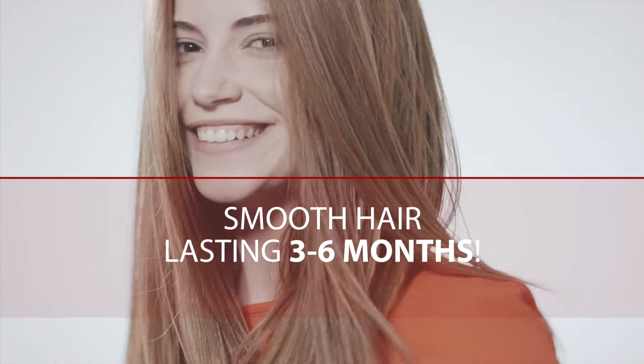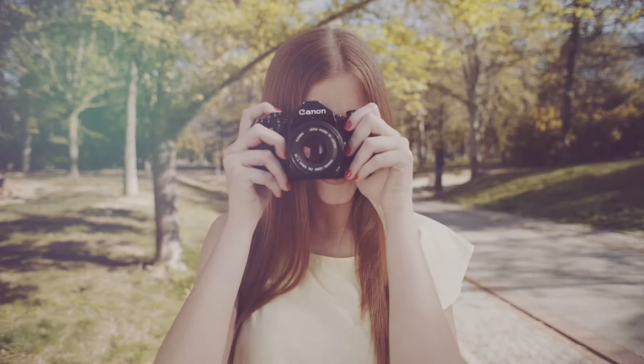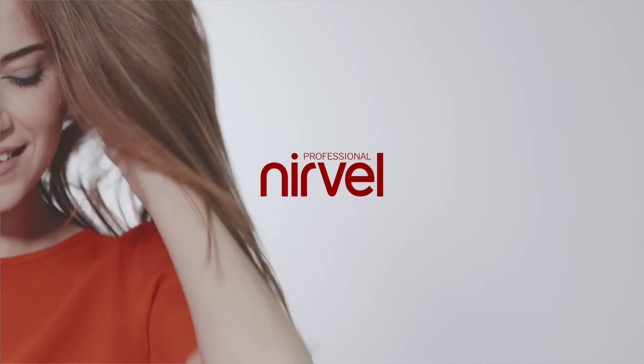This treatment, and its results, last between 3 to 6 months, depending on the diagnosis and work carried out by the professional. Achieve smooth and spectacular hair with MAGIC, a revolutionary hair straightening method by Nervell Professional.